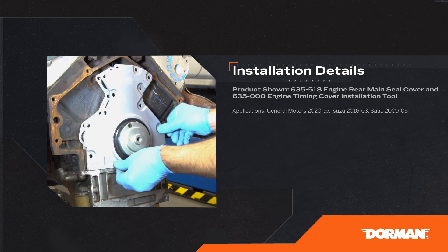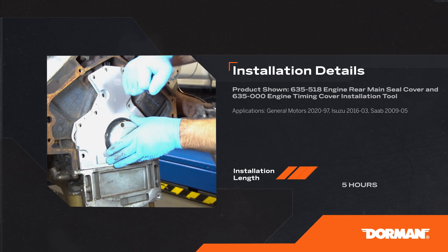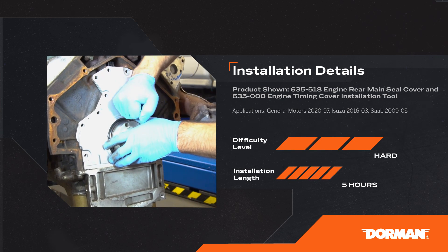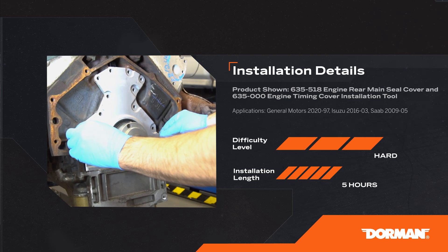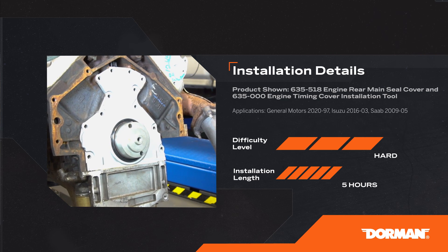Welcome to the Dorman Products installation video for the rear oil seal housing on certain General Motors V8 engines. Our technicians consider this installation to be hard and it requires some special tools. Installation should take approximately 5 hours.